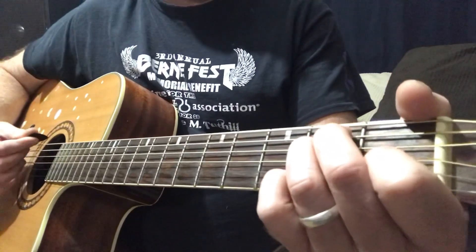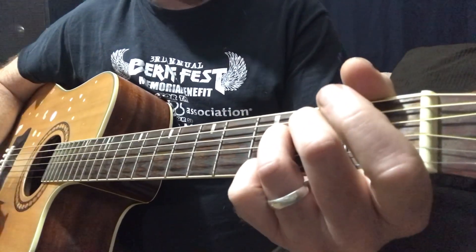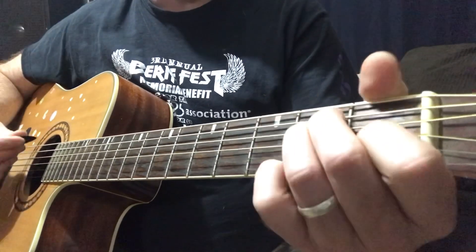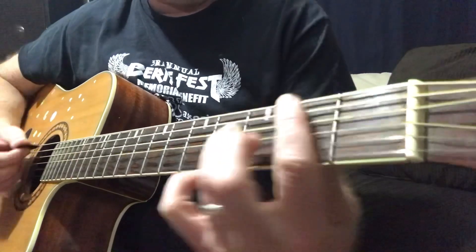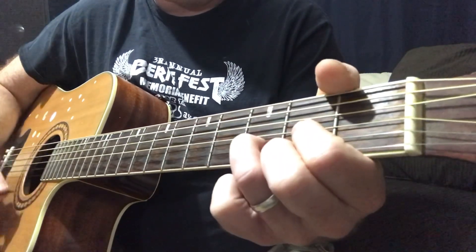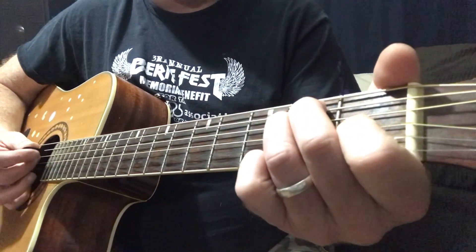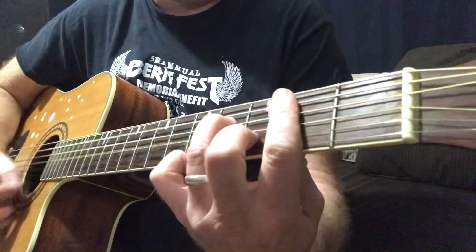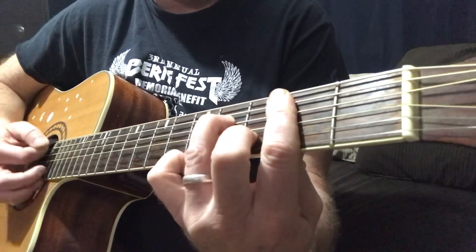So there it is again: E, E suspended 4, D, A suspended 2. That's the acoustic version that the lead singer is doing live now. The studio version is E, it's going to be B7, then D, then A. So you can do it multiple ways. You can do B minor too.